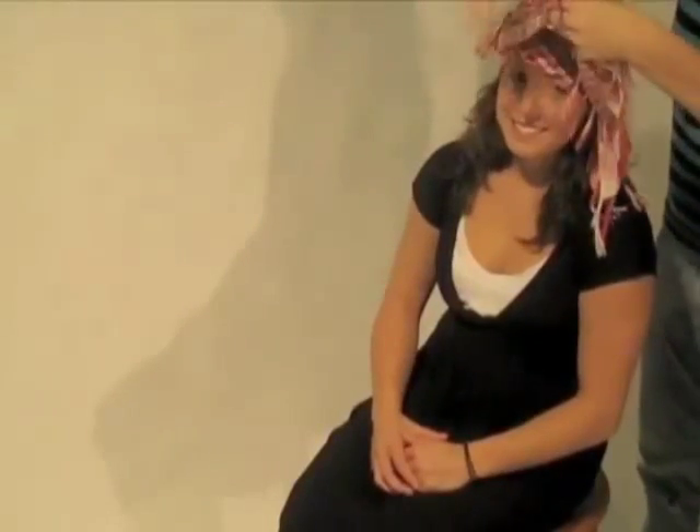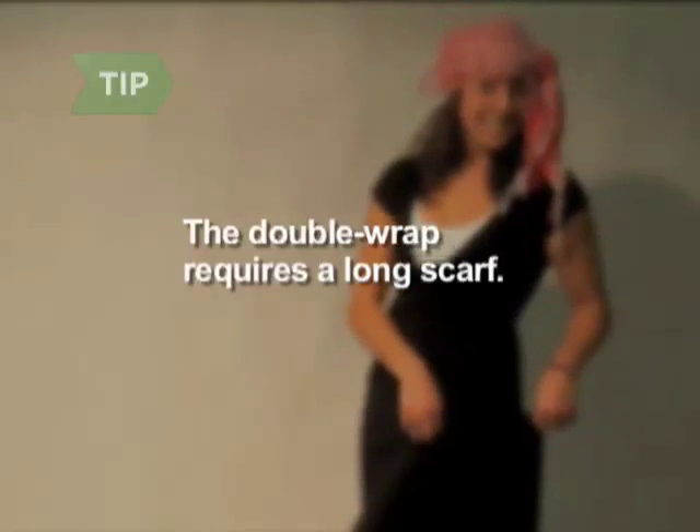Step 3. Drape the triangle with the point at the back of your neck and wrap the ends around and over the third point, as in the bandana tie. Then wrap the ends back around your forehead and tie them in a knot. The double wrap requires a longer scarf.